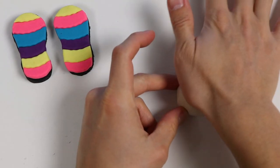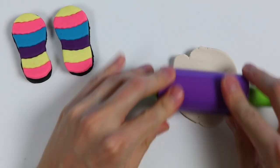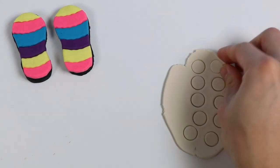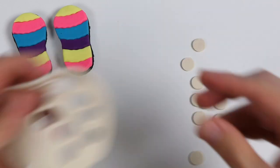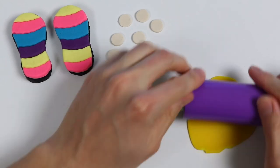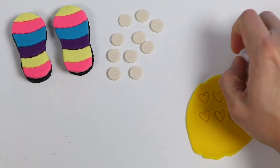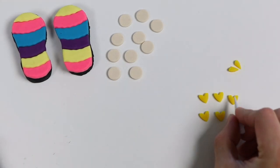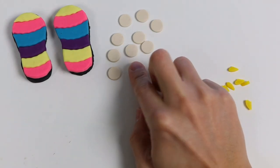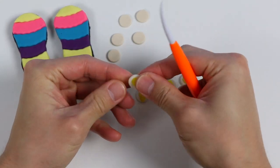Since we're going for the summer vibe, let's roll out some white play-doh and make a flower design. Use this stamp to make a bunch of circular shapes. Let's also roll out some yellow play-doh and make some heart shapes. Now we're going to cut the hearts in half, then place each yellow piece on the center of the white play-doh. Once you have five ready, grab one and sort of shape it into a taco.